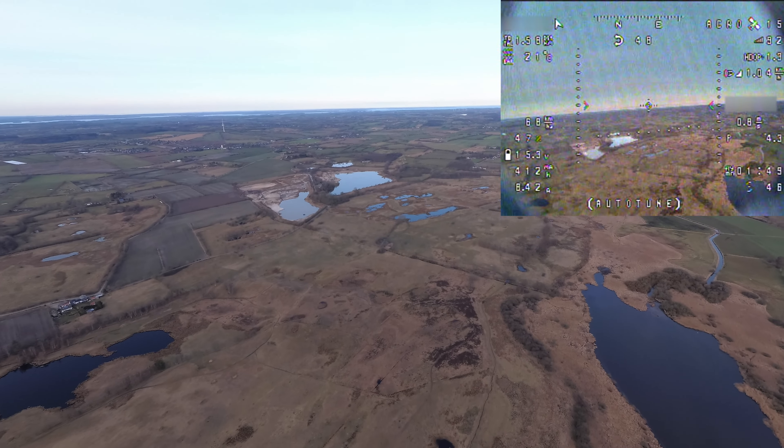Let me show you my settings in the adjustment tab — it says landing and RTH altitude mode is set to 'at least' and 'linear descent'. That means it will take at least 100 meters up in the sky and perform a linear descent to the home point. That's pretty nice because it saves a lot of power in case you're running low, gliding gently instead of just diving straight down.